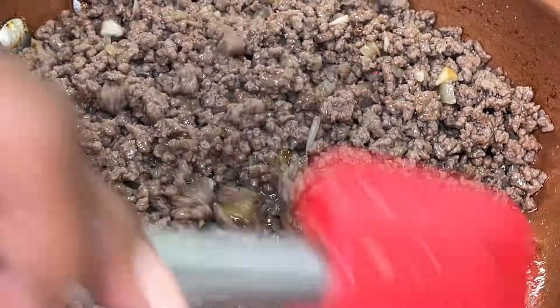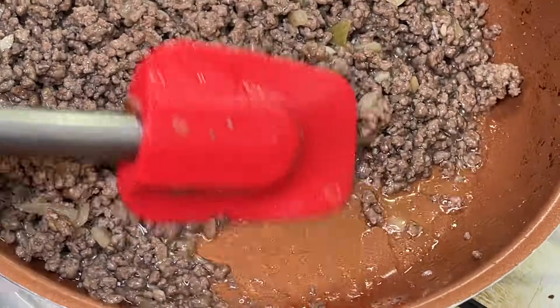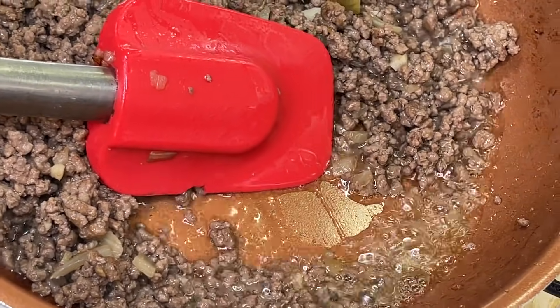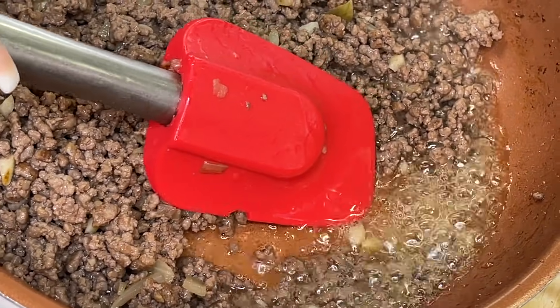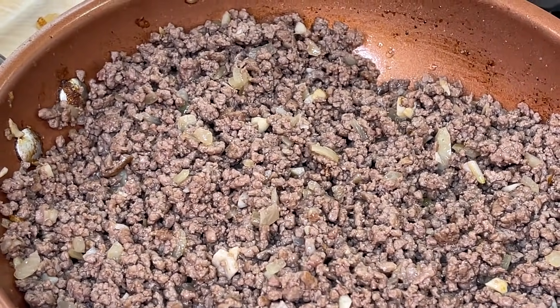After about five to six minutes our meat is nice and brown. As you can see, we have that excess oil in the pan — we're going to discard it, and then get that pan back on the stovetop.